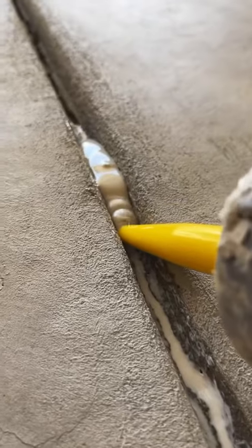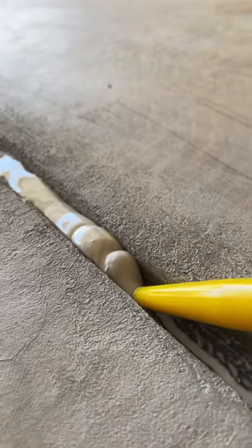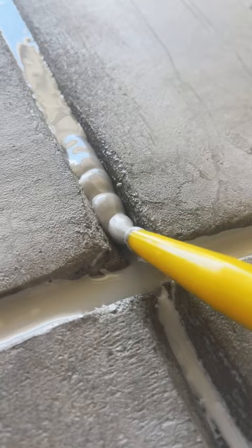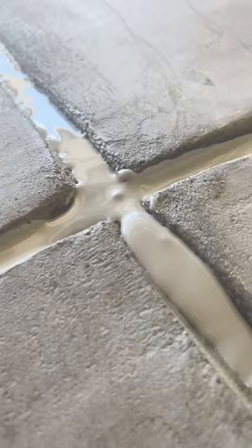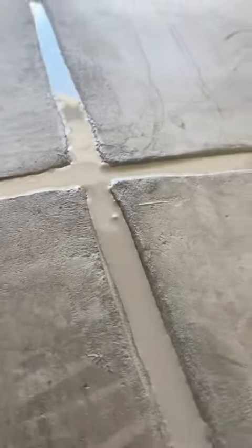Just make sure you don't cut too big of a hole on the tip of the caulking tube — that way you have a little bit more control on how much product comes out. See how it kind of self-levels a little bit there. Also, just make sure not to put too much where it's going to come out of the control joint. It's a little bit satisfying to watch it self-level itself out.